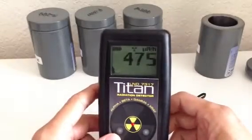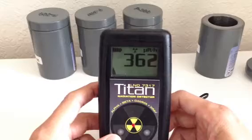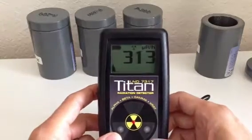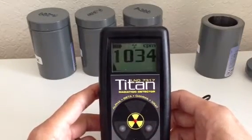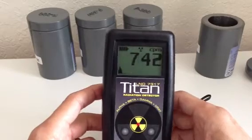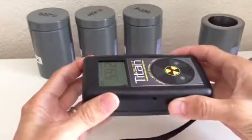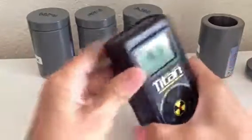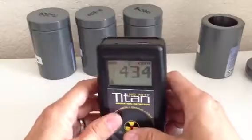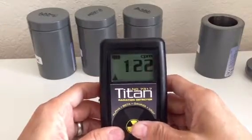Wait for it to go back to normal. There we go. Very sensitive.